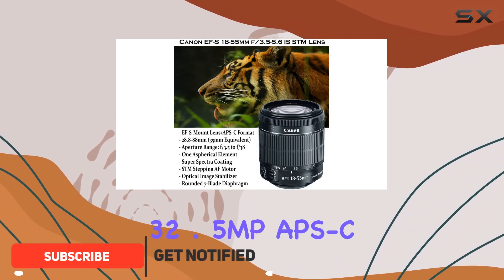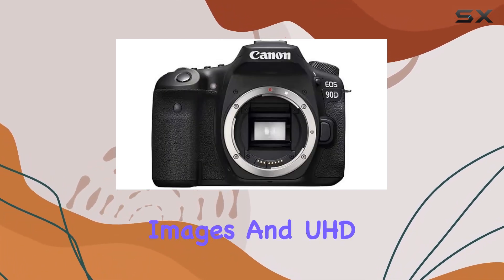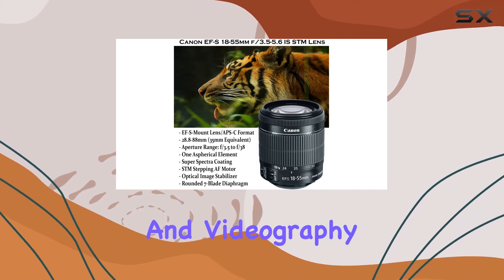First off, the 32.5 MP APS-C CMOS sensor and Digic 8 image processor deliver crisp, high-resolution images and UHD 4K 30p video recording, making it a powerhouse for both photography and videography enthusiasts.